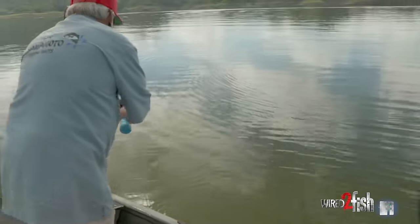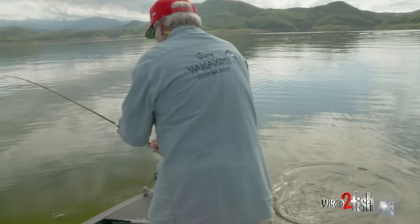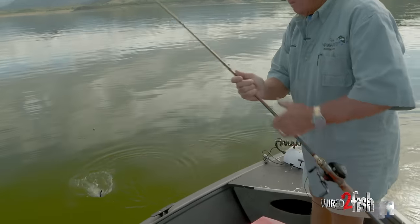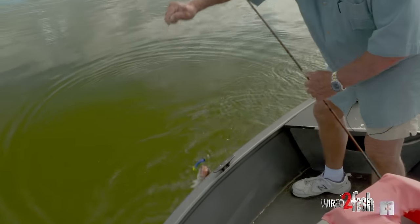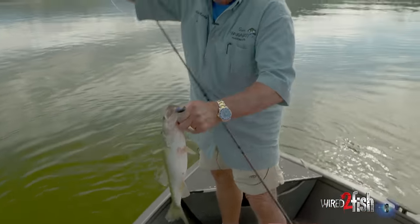Nice little bass! It's not a big fish but it's plenty active. It took that tri-colored worm — that's the one I've done so well with. Been a really, really good worm.